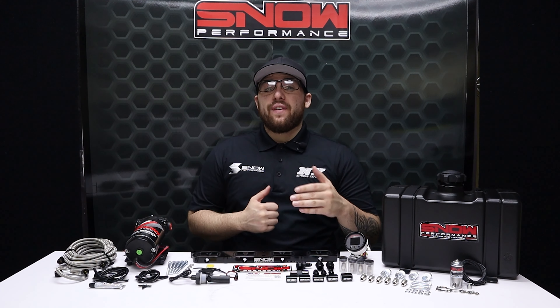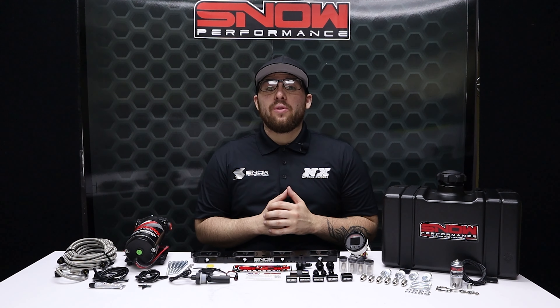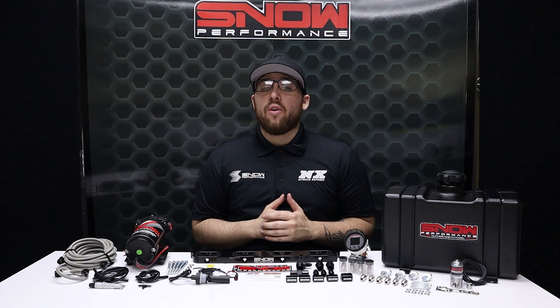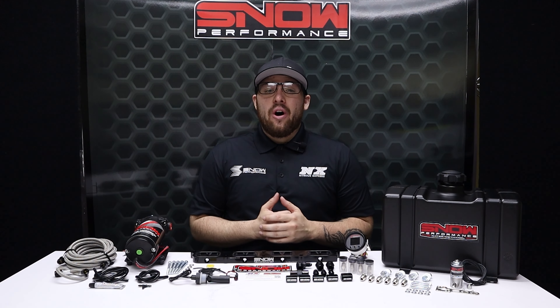Do you want to add upwards of 150 horsepower to your 2 liter or 2.3 liter Ford EcoBoost with IAT drops of over 100 degrees and rid your engine of carbon buildup? Then you need water methanol.